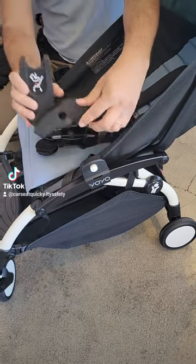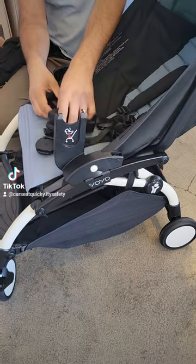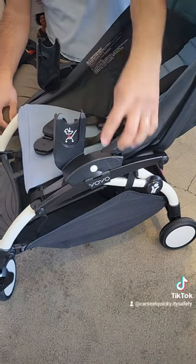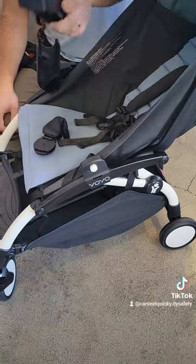Once they're attached you can attach the car seat adapter part right on and they just easily click in and out, and you're going to line them up with that white button.